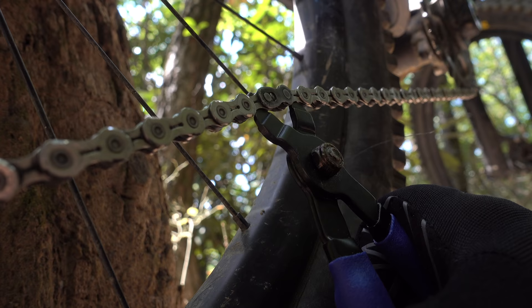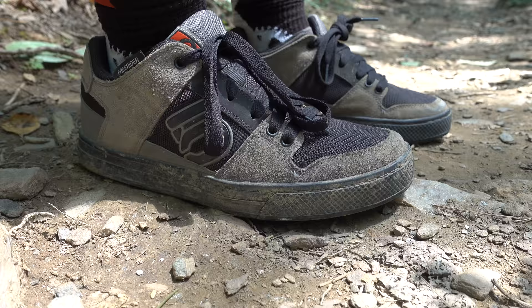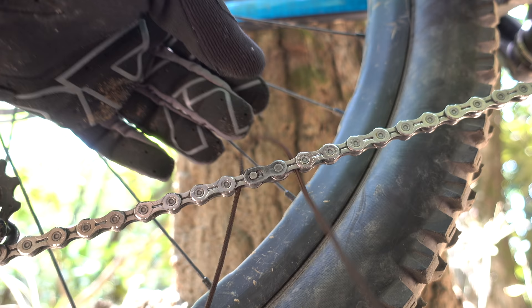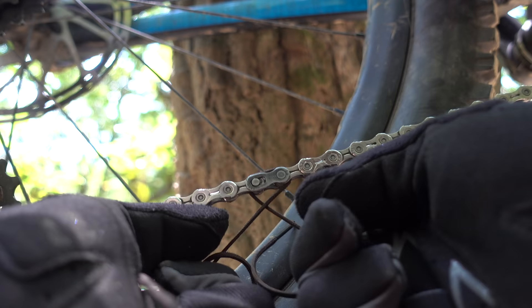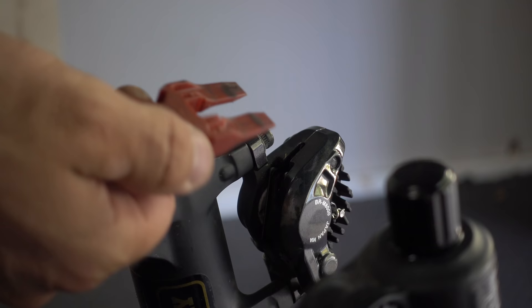I've heard it said that master links can be undone by hand, but I don't think this works on today's chains. I use a plier. In an emergency though, you can use part of your shoe. Just undo your shoelace, wrap it around the link once, and pull it with both hands. The link will compress inwards and release the clip. To get it back together, all you need to do is pedal.